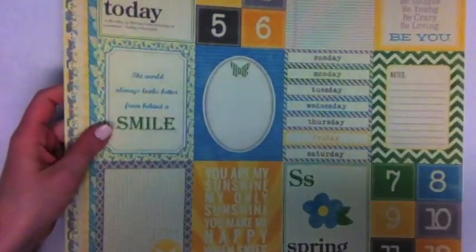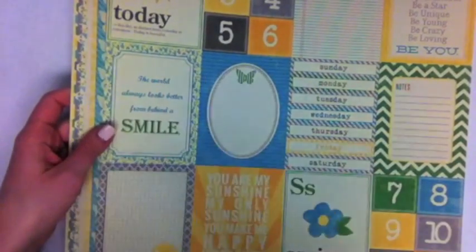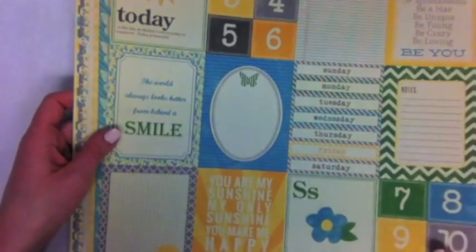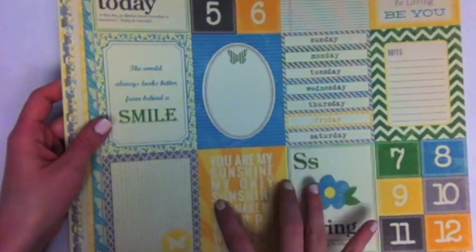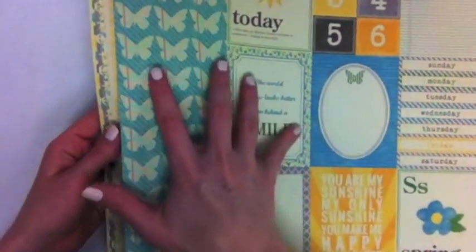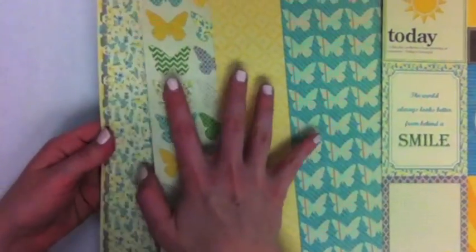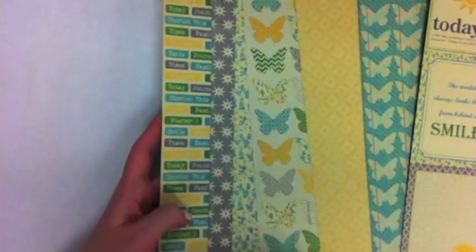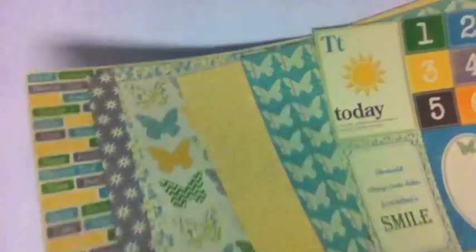This one is called Chilled Cucumber Soup, and it is also great for spring and summer — spring especially. We have this yellow, blue, green, and gray color palette. We see lots of different references to sun and sunshine, as well as the butterflies that we often see in Jillybean Soup designs. It's got florals, and this one has a lot of great general words and sayings.